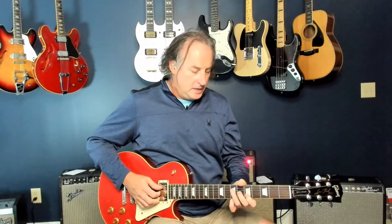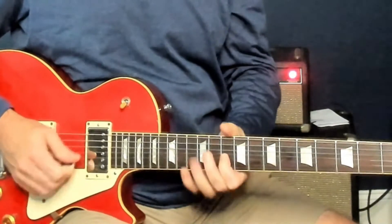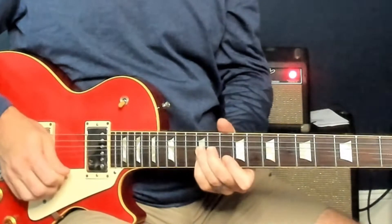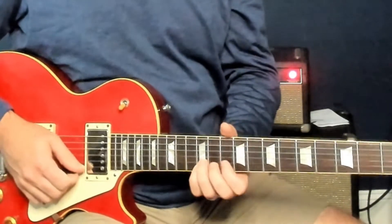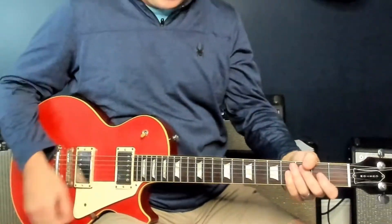Following that, there's a little intro lick that he does. He plays this up here — you're going to hit on your B string, up on eight and ten. You're bending up from 12 on the B string, with your pinky on the high E on the 12th fret. Now the verses: bass and drums are in and he's really grooving on that A.